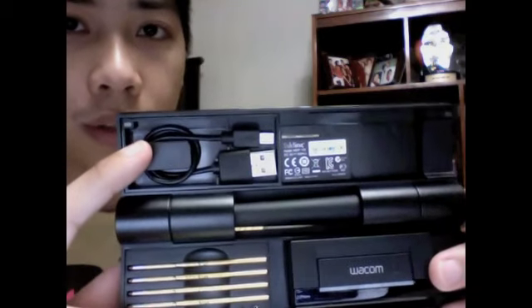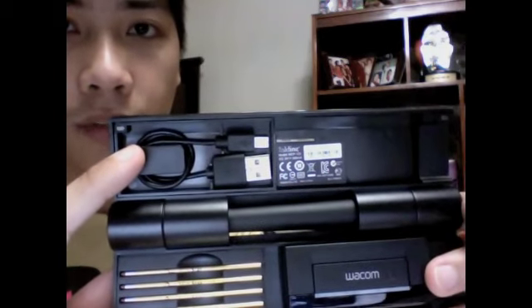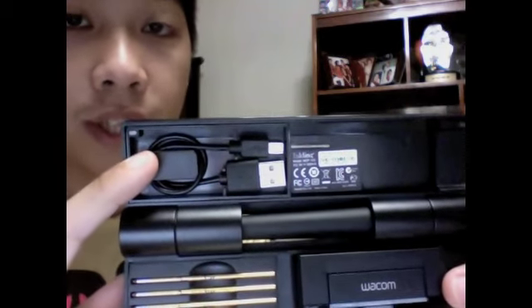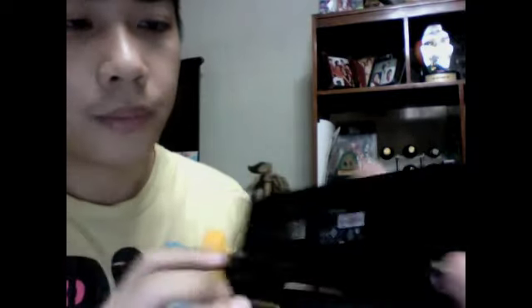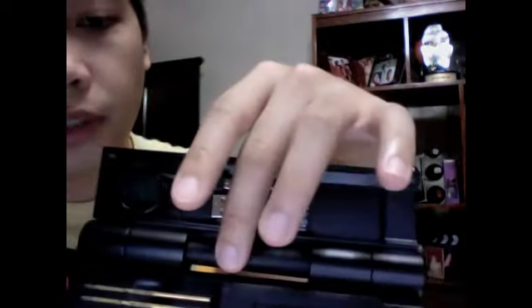This would be your USB cable for transferring your sketches into the computer and use for various software. And this right here is the pen itself. You will notice it's right inside the hinge, so that's really well designed right there.